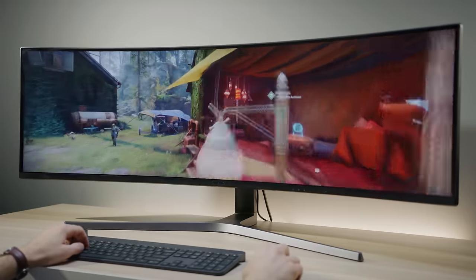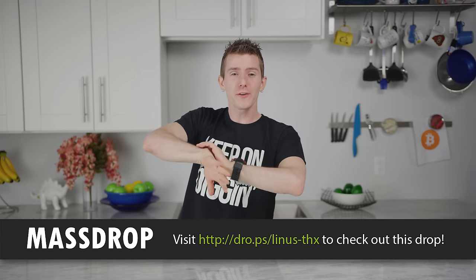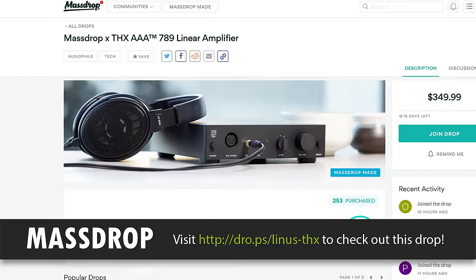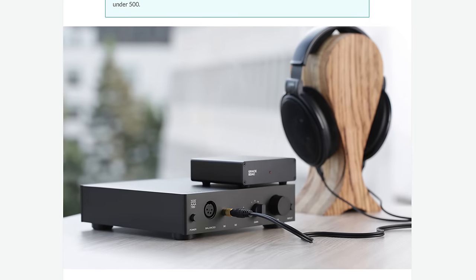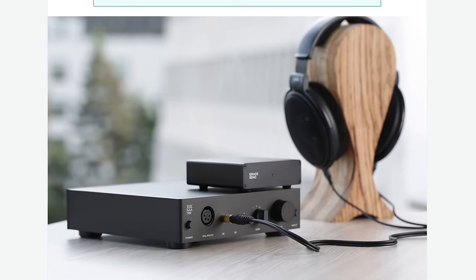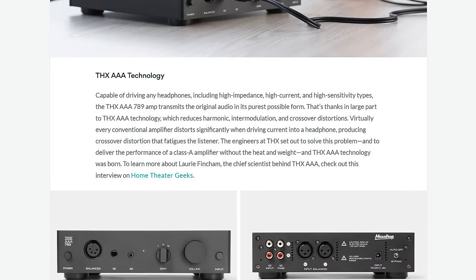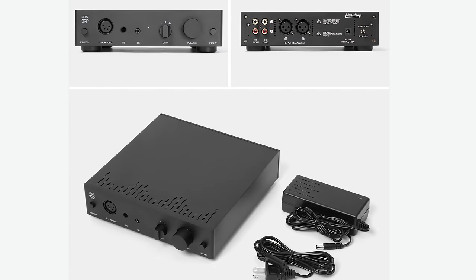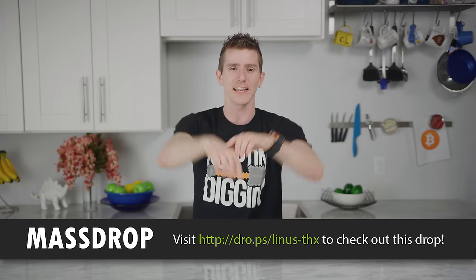MassDrop is back with another deal on the MassDrop x THX Achromatic Audio Amplifier 789 Linear Amplifier. It's a linear bipolar amplifier with feedforward error correction designed for a clean, transparent amp. It features THX AAA feedforward topology which reduces distortion by 20 to 40 decibels for realistic, fatigue-free listening. The chassis is high-grade CNC-milled aluminum with a bead-blasted finish — check it out at the link in the video description.